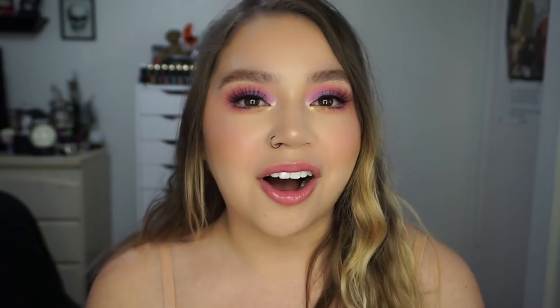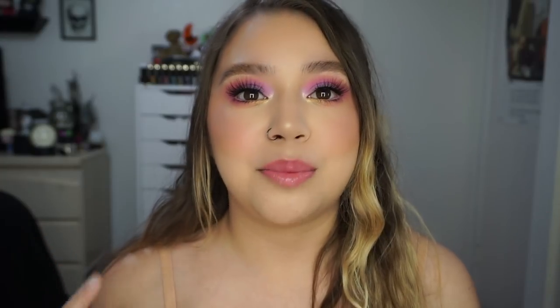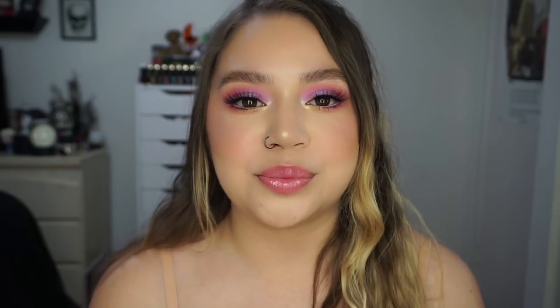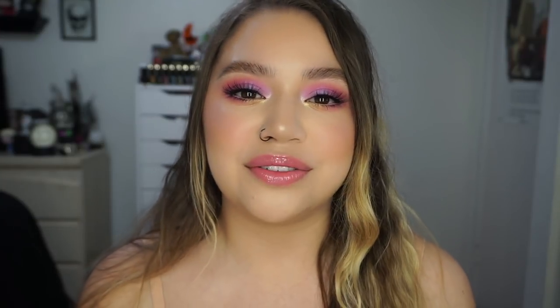There's everything in this collection and I haven't been this excited for a video in a long time. I'm going to be doing a tutorial on this look right here using the entire collection and I will give you guys my review at the end of the video. All the info will be down below in the description box. If you want to see how I got this look and hear my review, just keep watching.